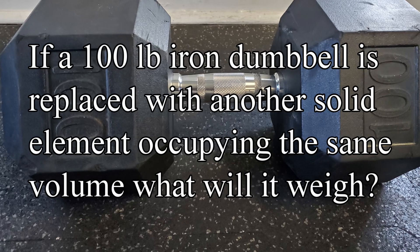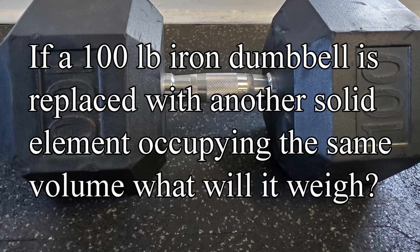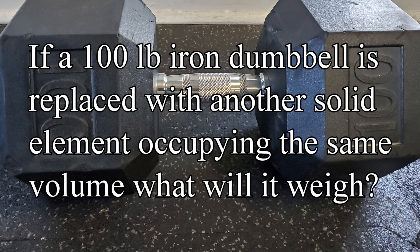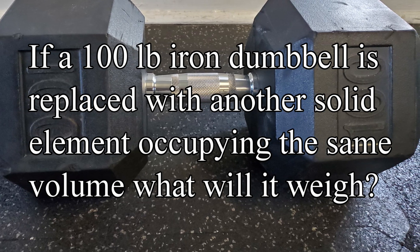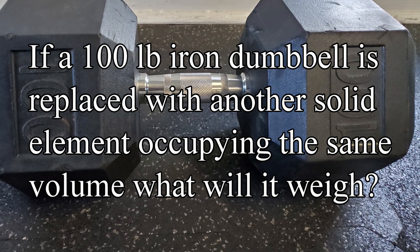This video will demonstrate what the weight of the dumbbell would be if another solid element would replace and occupy the same volume as a 100-pound iron dumbbell. Iron will be the first starting point, then we will start at lithium going from top to bottom along the periodic table. Let's get started.